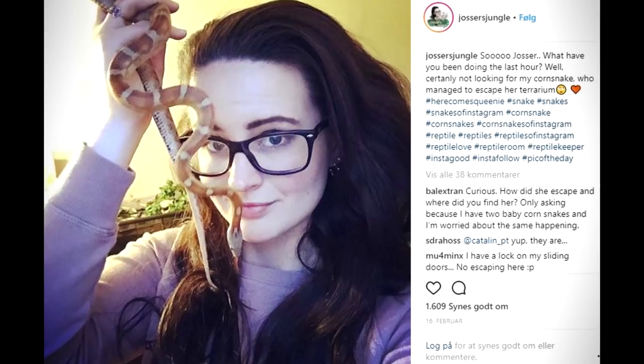Hey guys, welcome! Today I want to show you how I snake-proof my terrariums and give you a few tips and tricks. There's nothing more terrifying and annoying than coming upstairs to check on your snake and finding an empty terrarium. I'm going to give you four ways to escape-proof your terrarium and minimize the risk of a snake escape. It has happened to me a few times — Queenie, my corn snake, got out, and they are notoriously known as escape artists.